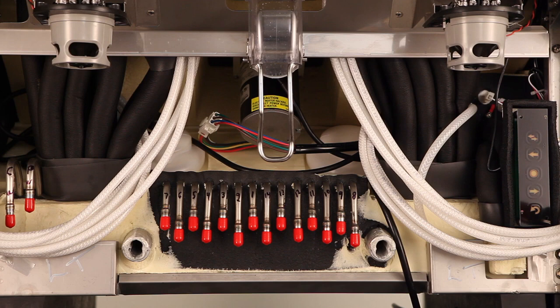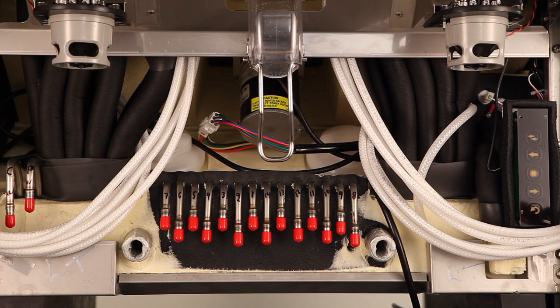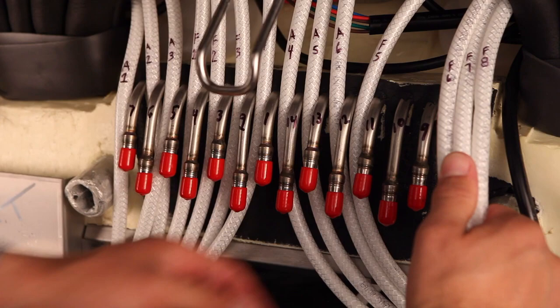Eight lines will be used for your flavor shots — four flavor shot lines for each nozzle. F1, F2, F3, and F4 feed the left nozzle; F5, F6, F7, and F8 feed the right nozzle. To ensure there is enough clearance for the splash panel to fit properly, it is highly recommended to place the ambient lines and flavor shot lines between the cold plate barbs. This should be completed prior to connecting your syrup lines. Please note the order of the ambient lines and flavor shot lines to ensure adequate clearance.